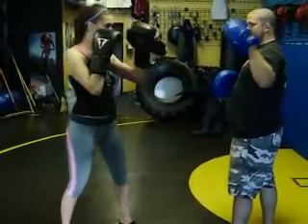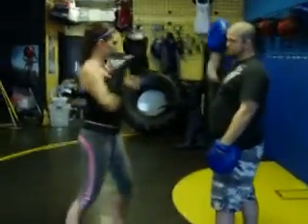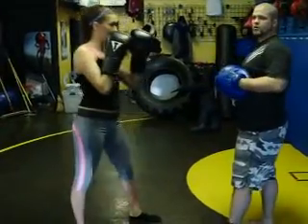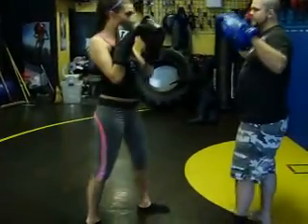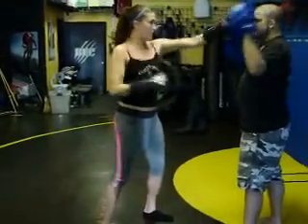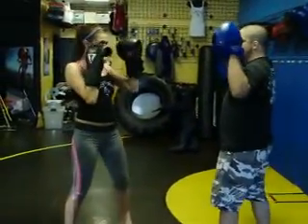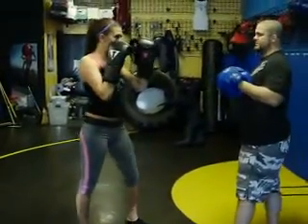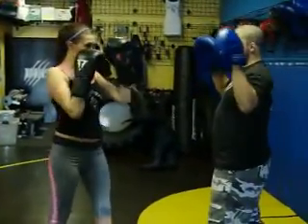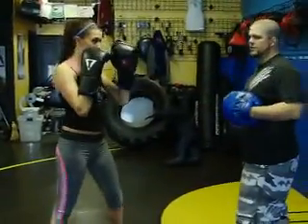If I hold this up and say one, I get one jab. Say two, I get two jabs. If I hold the other one up and say one, I get one cross; two, two crosses. If I hold them both up and say two, I get a jab-cross. If I hold them both up and say three: jab, cross, jab. And four, five, and six.